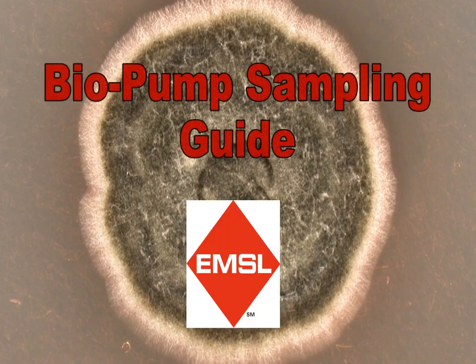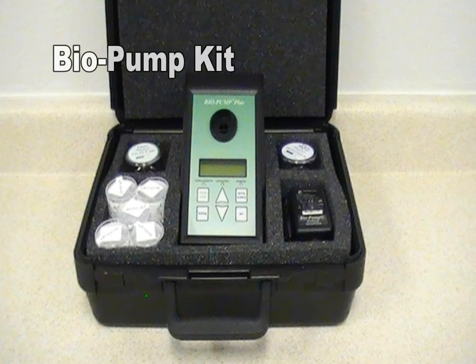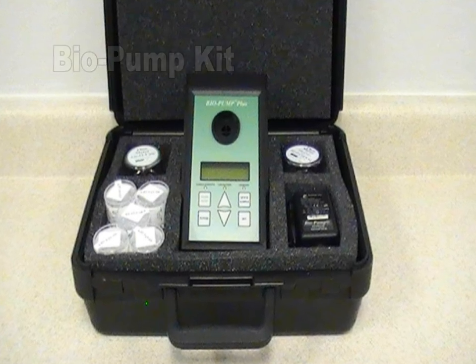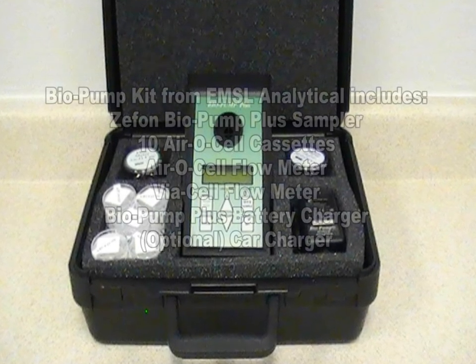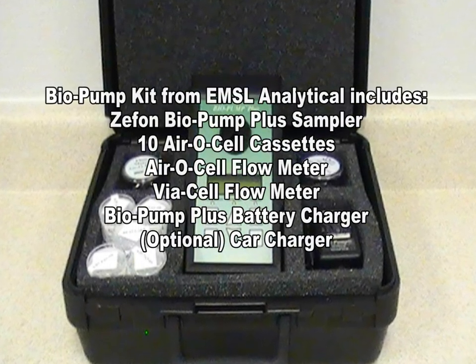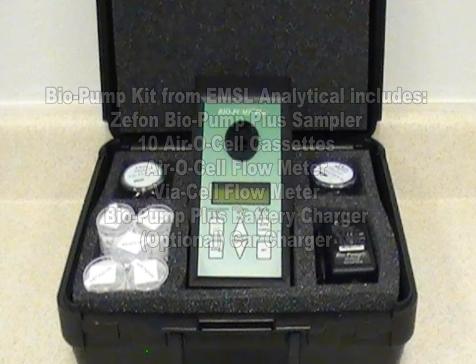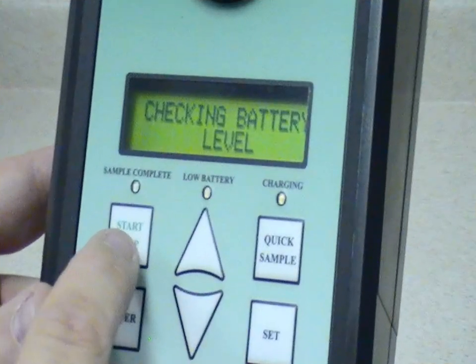Welcome to EMSL's product videos. The Biopump Kit from EMSL comes complete with the Zefon Biopump Plus Sampler, a 10-pack of Aerosel Cassettes, the Aerosel Flow Meter, a Viacel Flow Meter, the Biopump Plus Battery Charger, and there is an optional car charger.